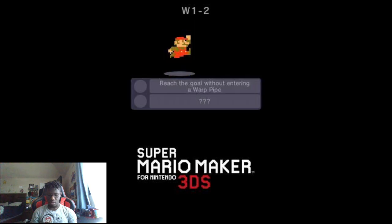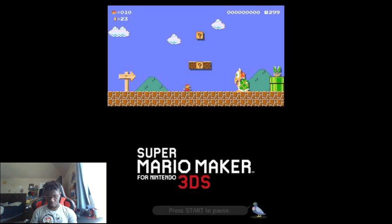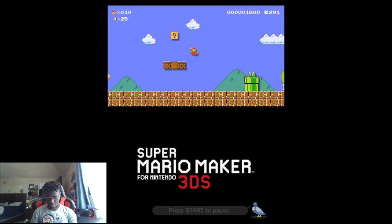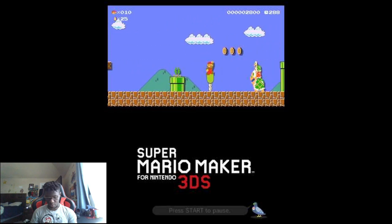Number two — let's go! Without entering a warp pipe. Get away from me! Okay, you missed. My chances have been like 18 different stars.